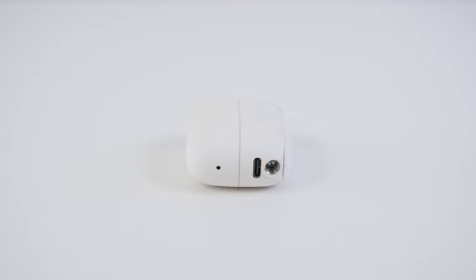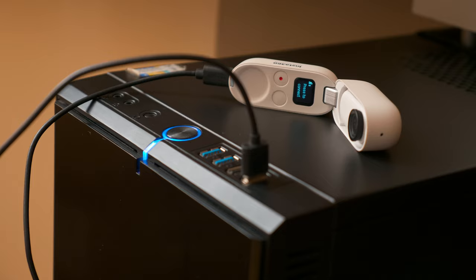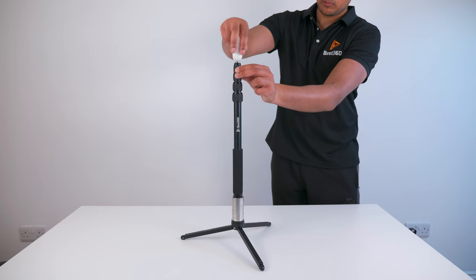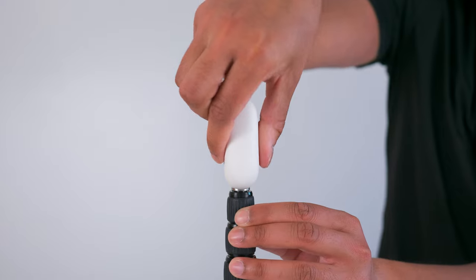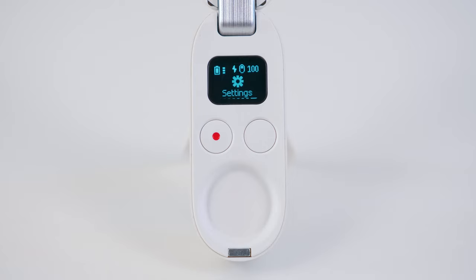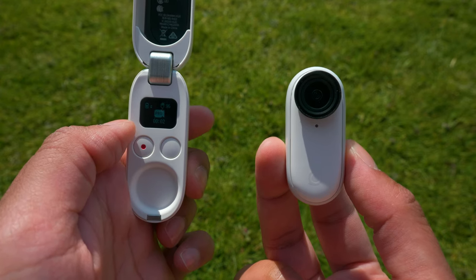The charging case has multiple functions. You can recharge the charging case via the Type-C USB port. The same port can be used to connect your Go 2 to your computer to transfer files. You can fold out the legs and turn the charging case into a mini tripod stand. You can mount the Go 2 onto a monopod or tripod with a ¼ inch 20 thread. And when you open the charging case you can use the buttons and LCD screen to wirelessly remote control the Go 2.